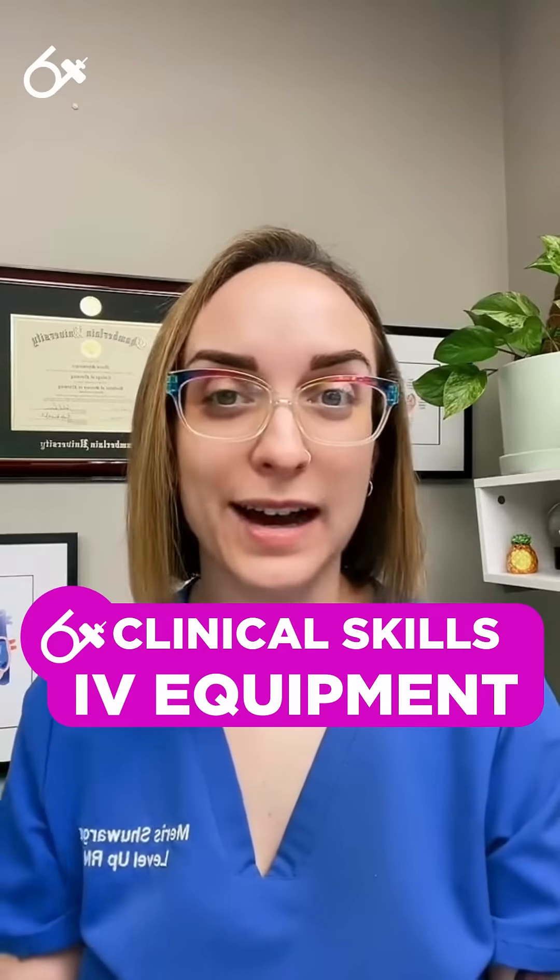If you are lucky enough to work in a hospital where you are provided IV start kits, this video is not for you. We are also not at all jealous and totally wish that we worked at one of those hospitals. But if you work in a hospital where you need to collect all of your own supplies to start an IV — and you are a nursing student, a tech, a new grad, or anybody who's starting IVs routinely — this video is for you.